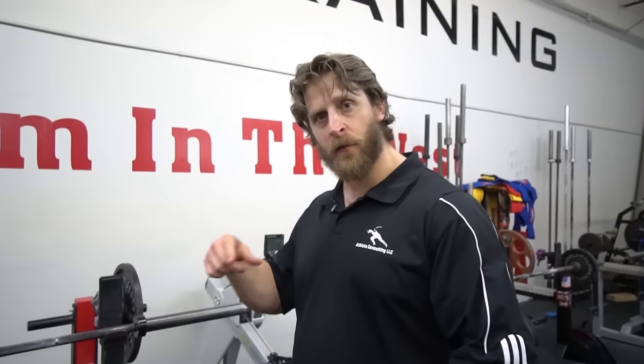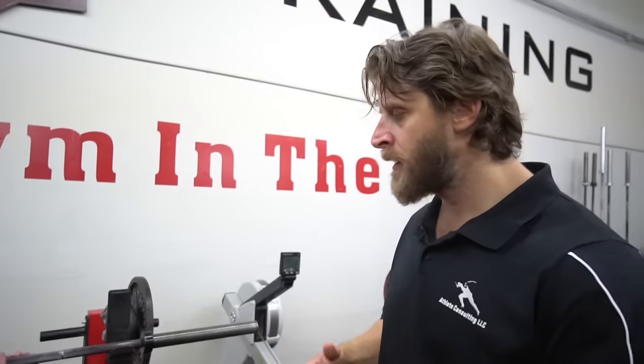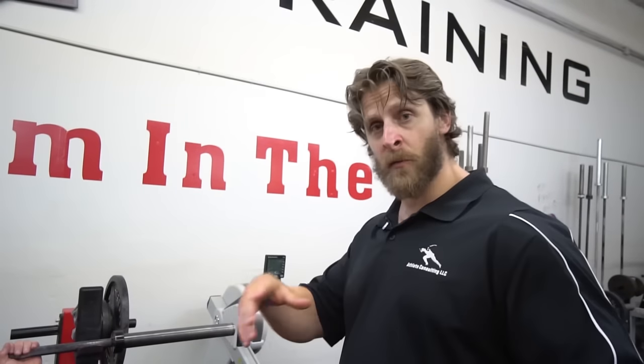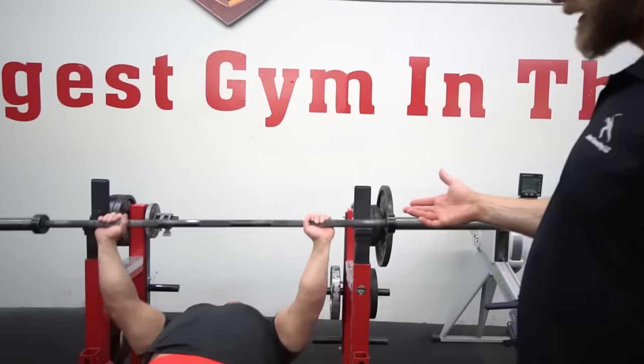The brief moment of relaxation to allow for blood flow — which is the same thing you get if you're jogging, on an elliptical, an arc trainer, or swimming. All these cyclical motions provide the opportunity for a brief moment of relaxation. And that's what we're achieving with the repeated motions of squatting, benching, and deadlifting.